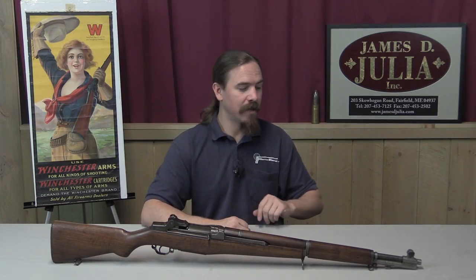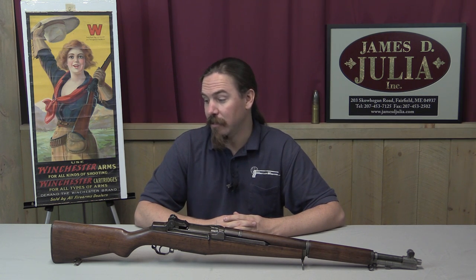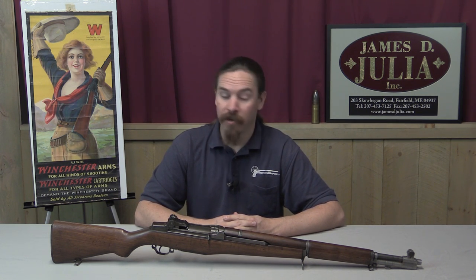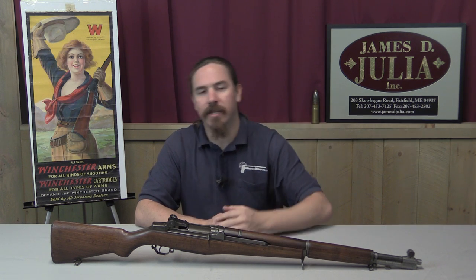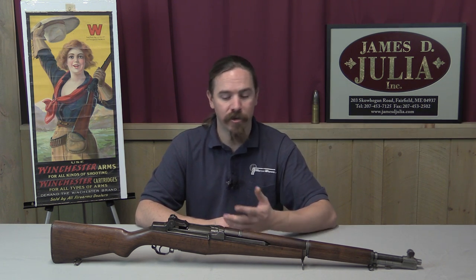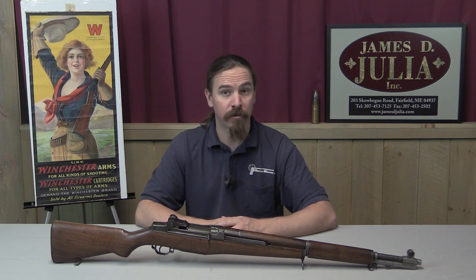Thank you for watching guys, I hope you enjoyed the video. It's a very cool opportunity to get a look at a very scarce American pre-World War Two M1 rifle. If you'd like to add this to your own collection, it would certainly be the highlight of nearly any M1 collection or American rifle collection. Take a look at the description text below — you'll find a link there to the Julia Company's auction page on this item. You can see their pictures and read their description and the provenance on the rifle, and place a bid by phone or come up and participate in the auction live in October. Thanks for watching.